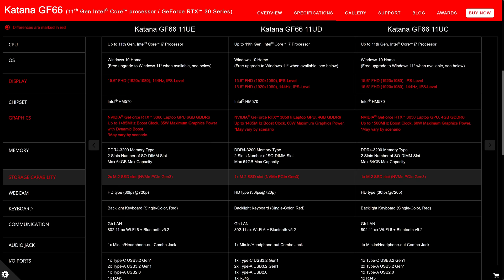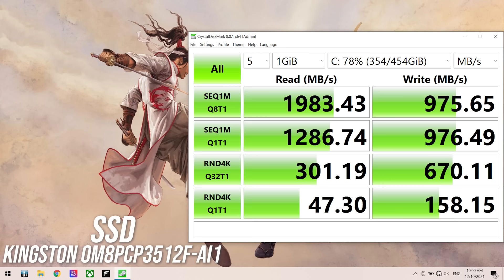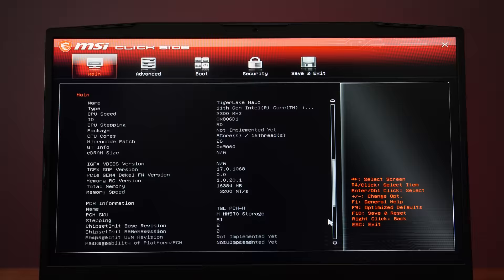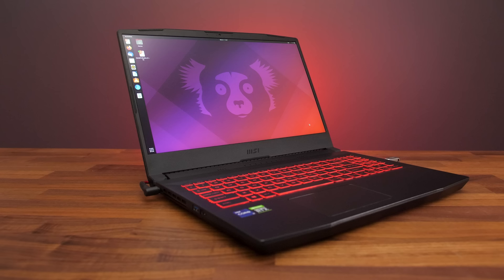SPECviewperf tests various professional 3D workloads. Intel 11th gen supports PCIe Gen 4, however the MSI spec sheet explicitly notes Gen 3, so it seems they're not utilizing it in this more budget-friendly model. The 512GB NVMe M.2 SSD had decent read speeds, though write speeds were half comparatively. Despite being a cheaper laptop, you still get full access to MSI's advanced BIOS after entering a cheat code to unlock it, letting you tweak thermal limits, apply undervolting, and there's TPM 2.0 for Windows 11 support.